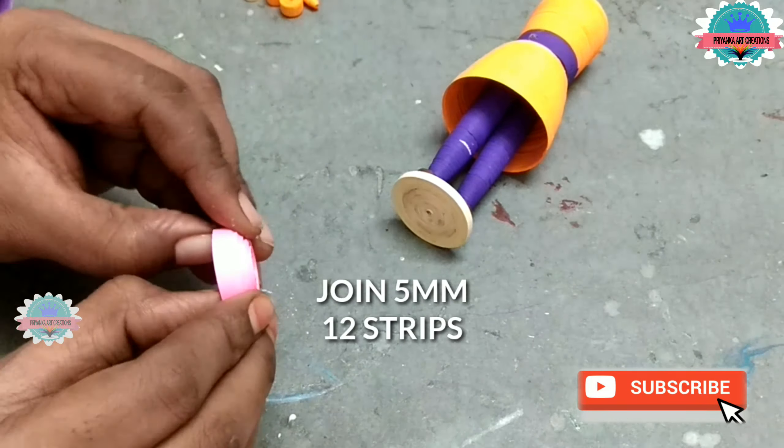Now join 5 mm, 12 strips and make a dome for the crown. Apply glue inside the dome and connect the crown to the face. Now take a 10 mm strip and wrap it around as shown in the video to make it look like a crown. Now decorate and add facial expressions on the face. Now attach the face to the base body.